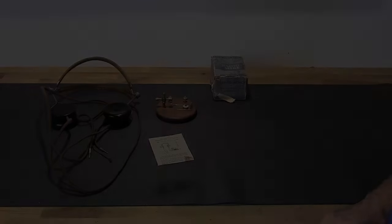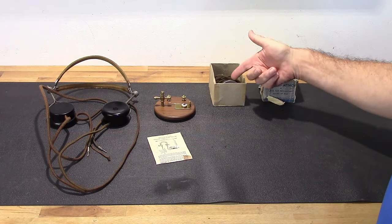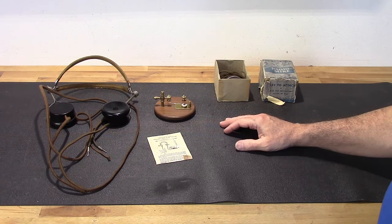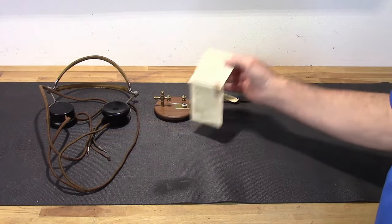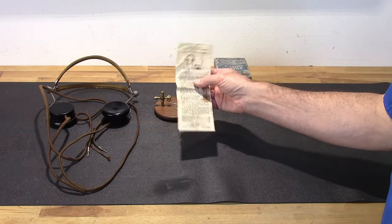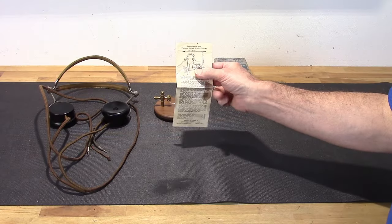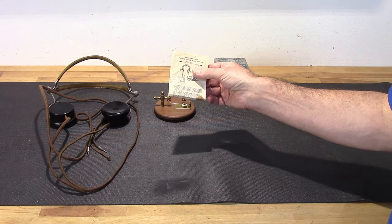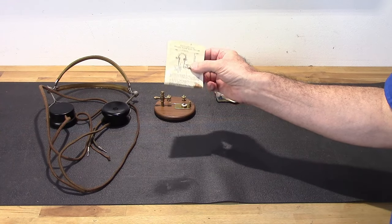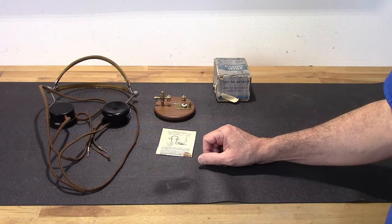A while ago I did a restoration on a homebrew radio and showed you a little microphone — it's basically a toy that lets you hear yourself talk over the radio. Along with that mic was a little pamphlet, a price list of parts you can buy from Fillmore, and it includes a diagram showing how to make a crystal radio with just a detector, headphones, an antenna, and a ground — basically a one-component crystal radio. I decided to try that out, and we're going to replay that portion of the video and then do a little more testing to expand on it.